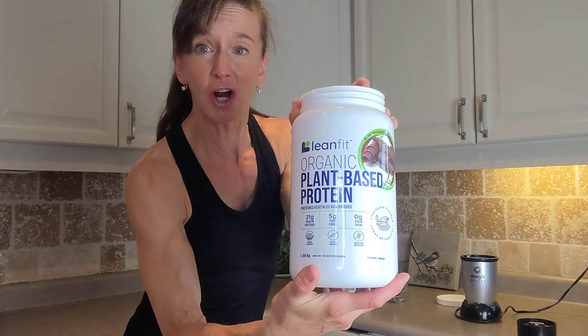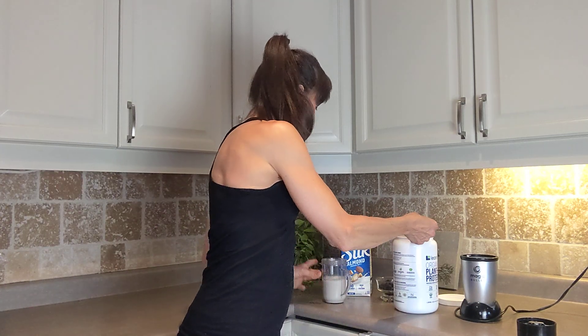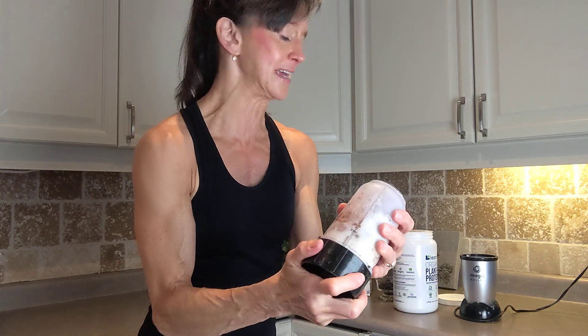The first quick and easy high protein snack is a chocolate shake and a serving of fruit. I'm going to use a scoop of my favorite chocolate plant-based Lean Fit protein, but you could use any protein powder of choice. I usually have chocolate and vanilla on hand. I'm going to put that into a scoop, add one cup of unsweetened almond milk or water, and blend it up with my Magic Bullet. This is going to take you all of 30 seconds.